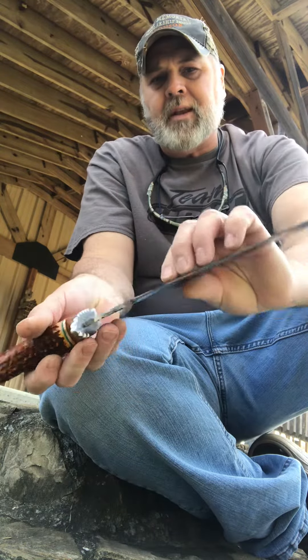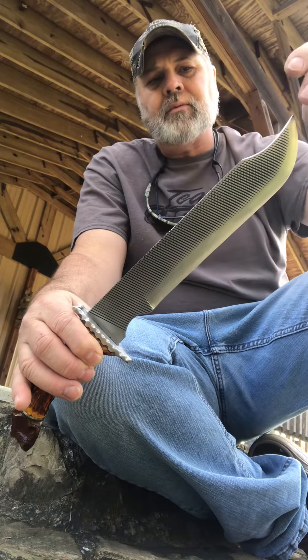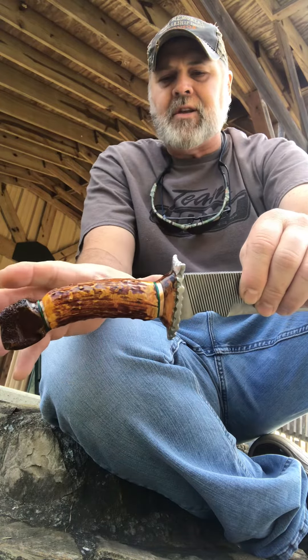Now the blade — I made this blade here — this blade is 10 inches long. From the guard all the way to the tip is 10 inches. The handle is about 5 and a half inches.